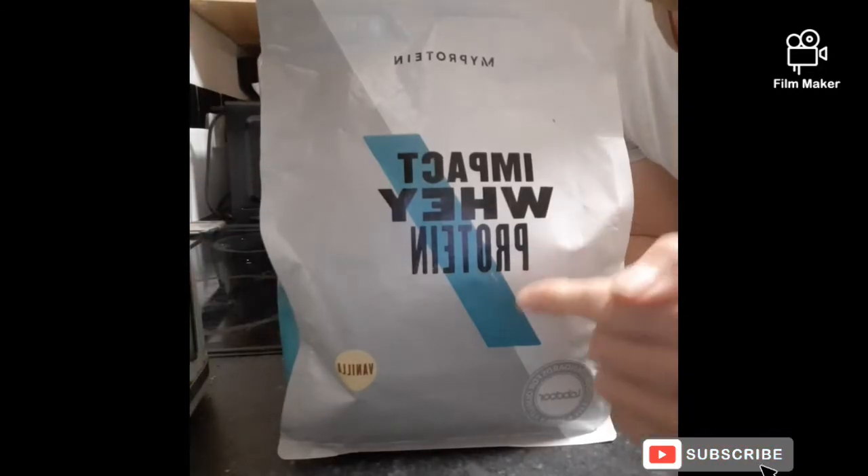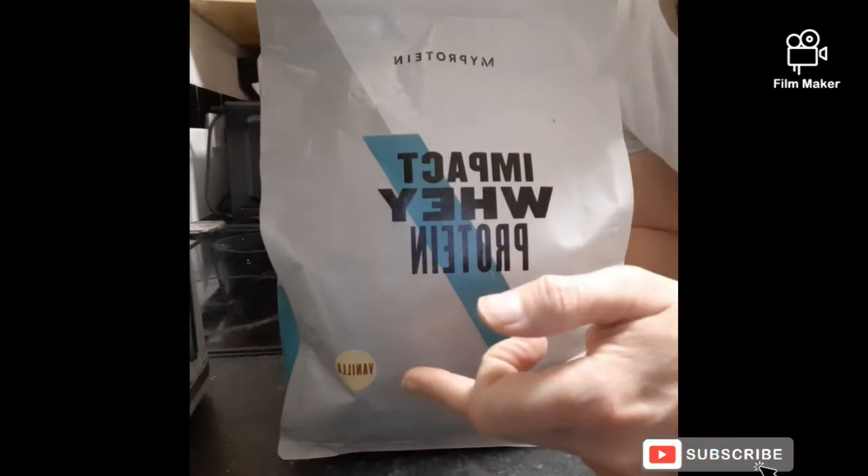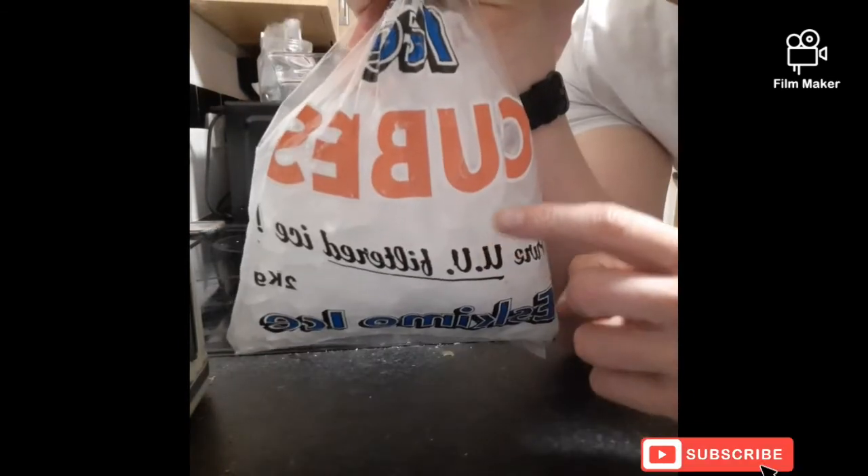Next you're gonna need 30 grams of whey protein — doesn't matter which one you use, I'm gonna use the vanilla one. Then about 200 grams of ice cubes inside the blender.